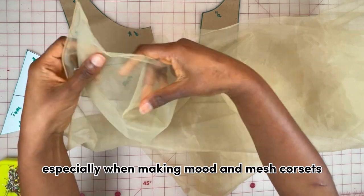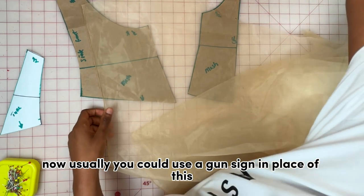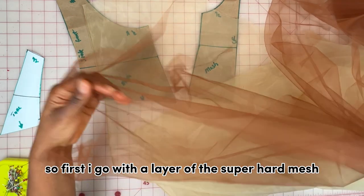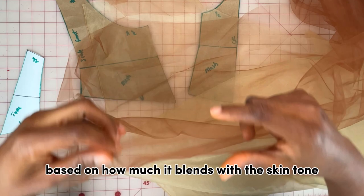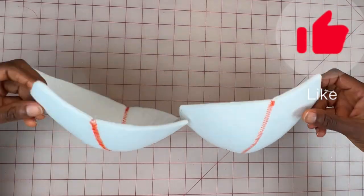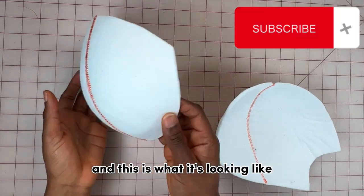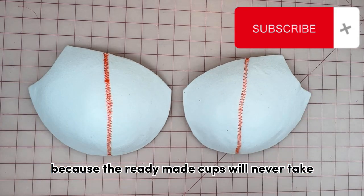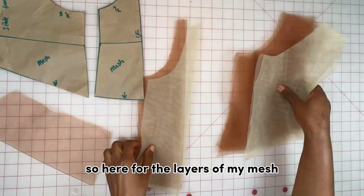One trick I use to stabilize the mesh when making nude and mesh corsets is to use a super strong mesh. Usually you could use a crinoline in place of this, but I have this mesh from AliExpress. I go with a layer of the super hard mesh first, then place the actual mesh — maybe two or three layers — based on how much it blends with the skin tone. I've gone ahead to prepare and mold the cups, and it's always best to have your own cups made because ready-made cups will never take the shape of the neckline of your pattern.